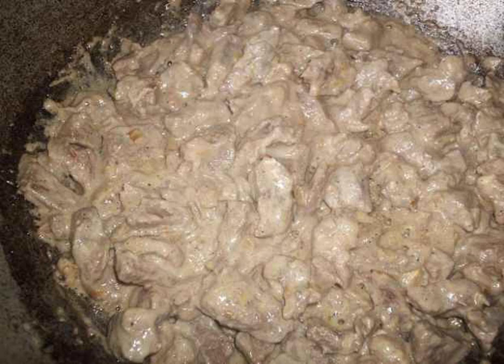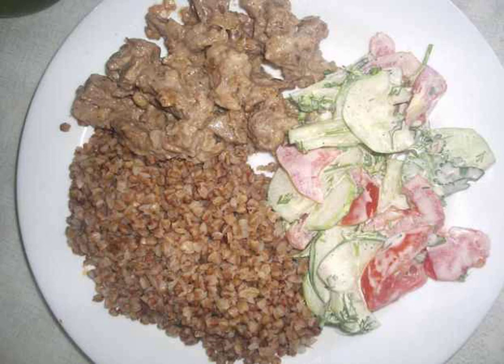Any porridge, pasta, and mashed potatoes can be combined with beef, so choose for yourself. You can also add a salad of vegetables to the main dish. Bon appétit.